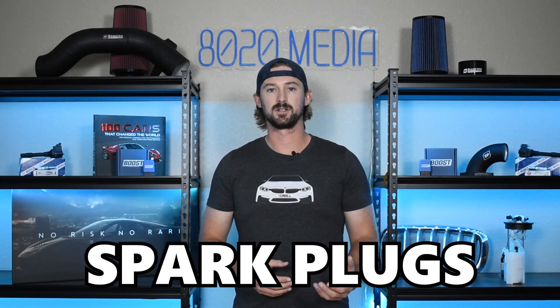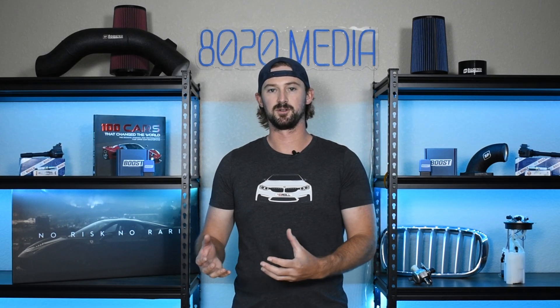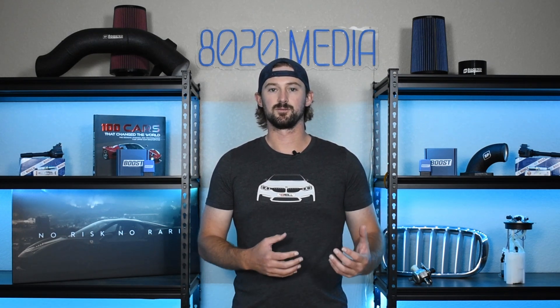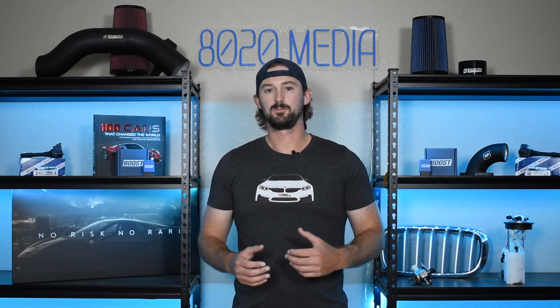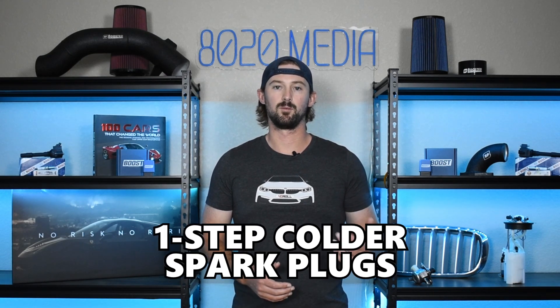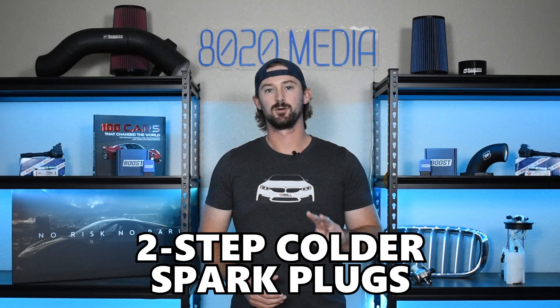Before we jump into all of these modifications, you'll want to take a look at your spark plug setup. The factory spark plugs on the Kia Stinger are going to foul very easily and start causing misfires if you throw some bolt-ons on there and turn up the boost levels. To prevent ignition-related issues, you want to consider running colder spark plugs. If you're going bolt-on up to 500 wheel horsepower, look at one-step colder plugs. If you're upgrading the turbochargers and going beyond 500 wheel horsepower, you'll want two-step colders.